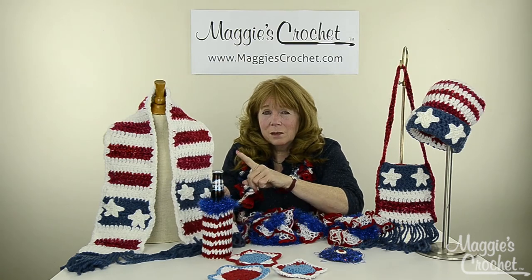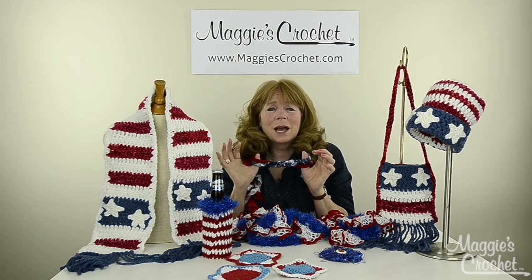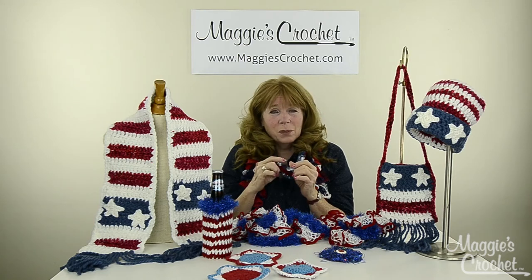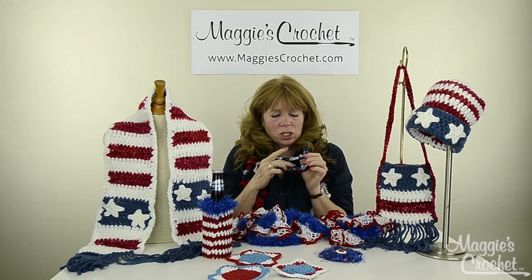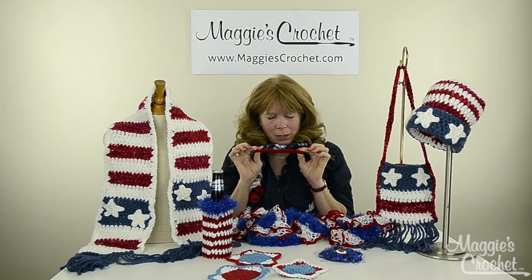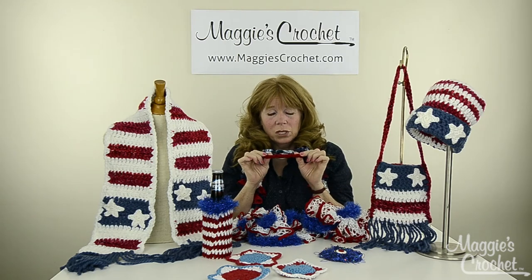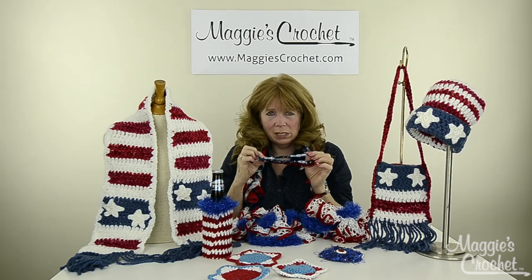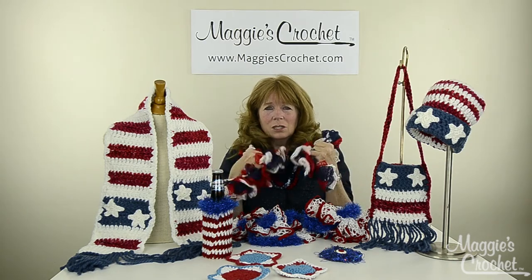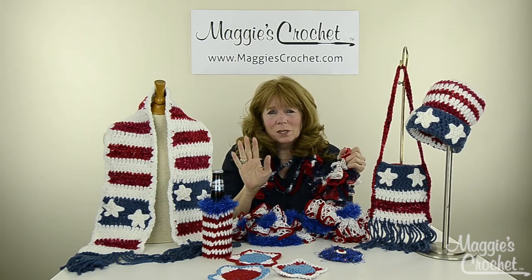This necklace I have on could not be easier — it's great for kids and beginners because all it is is chains. This is Starry Night from Premier, and this is Starbella, which is typically used for ruffling scarves, but you can crochet with it and it makes a really awesome easy project. And lastly, this is Red Heart Sashay yarn already in red, white, and blue colors, and it makes a super easy ruffled scarf.